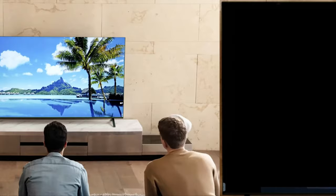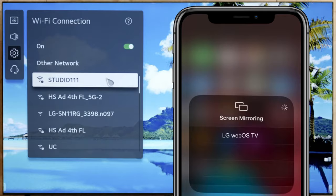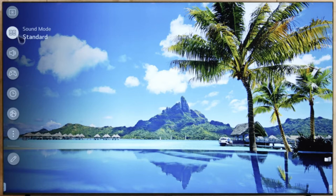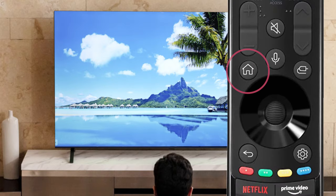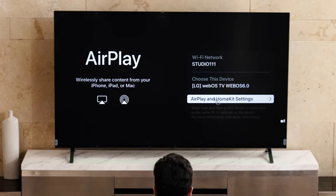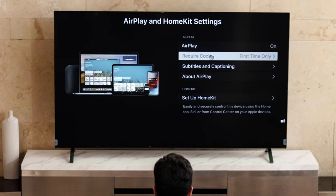For an iPhone, first make sure that your iPhone and TV are connected to the same Wi-Fi network. Press the TV remote settings button. On the TV menu, click down to Network and make sure your devices are connected. Press the remote home button. On the LG menu, go to the Home Dashboard, then click on AirPlay. Make sure AirPlay is turned on, then select Require Code and click Enter.